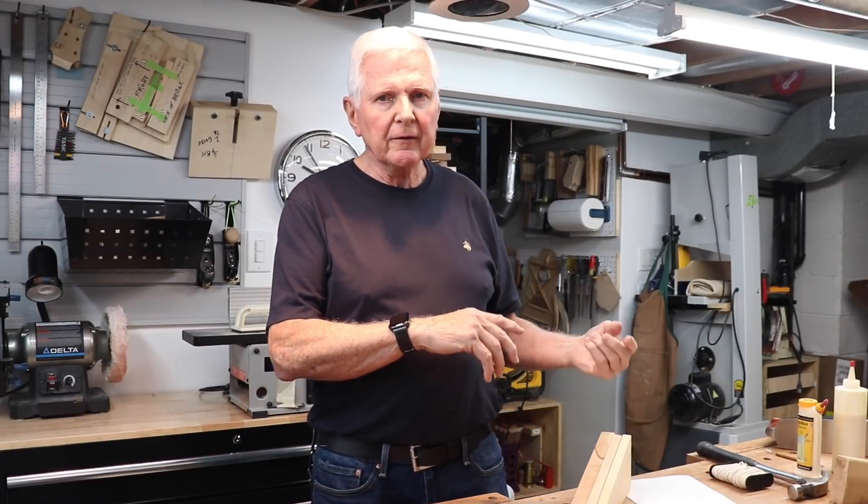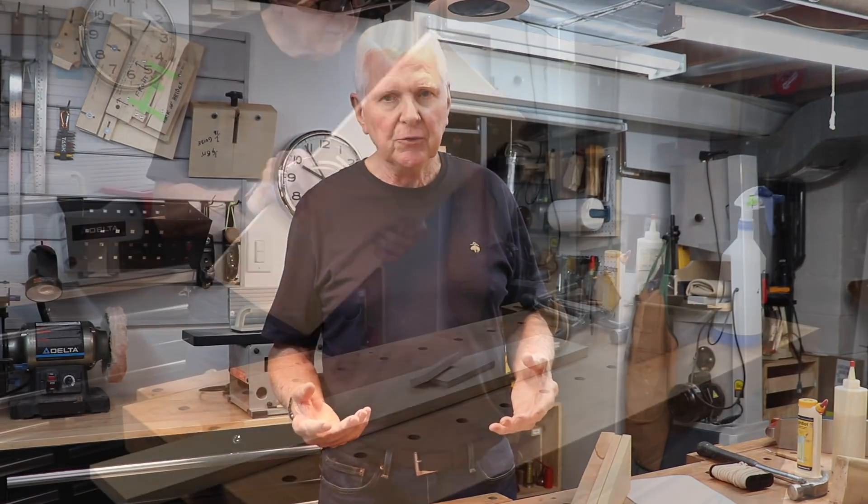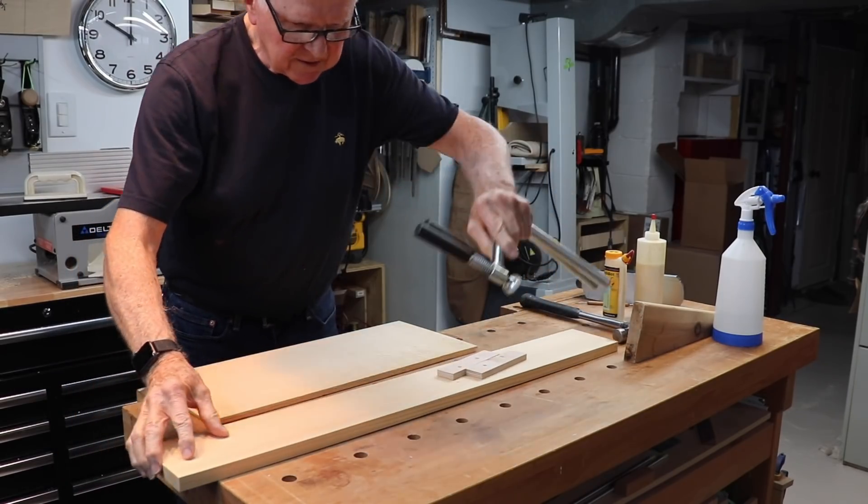Hi and welcome back. Today we're going to do what we started the other day — glue the top together. We'll actually do that planed edge. I've got this board here and I've got these clamps.